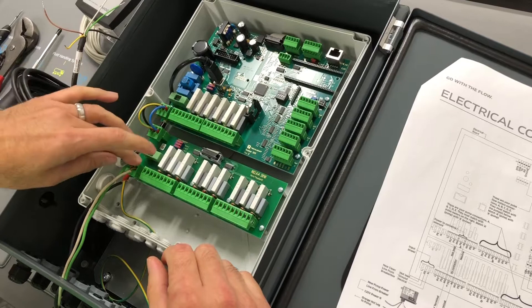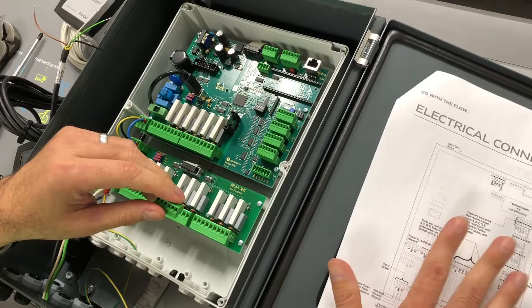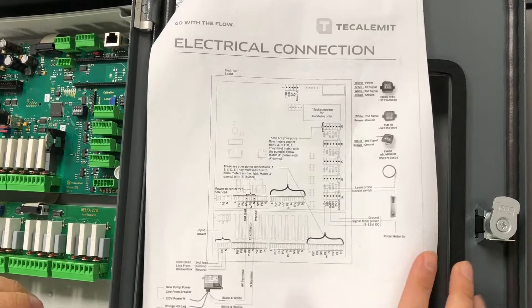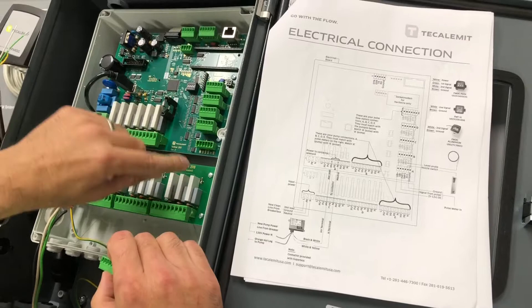As we mentioned in module five about power setups, you can always take these modules out to make hookups a lot easier. It is extremely critical to have the reference paper next to you as you're doing this, so you know where the connections need to go.